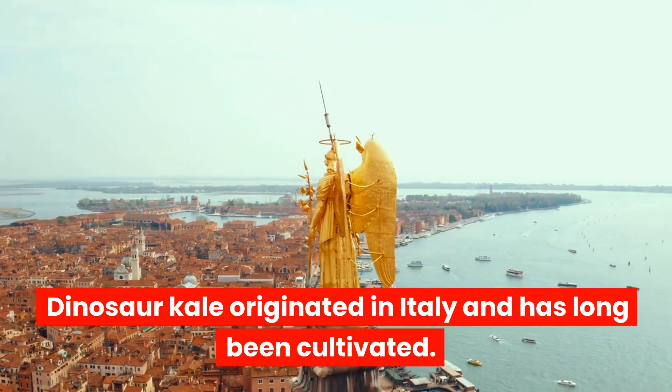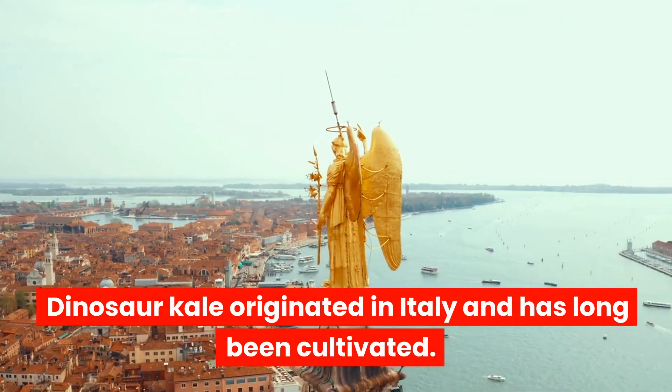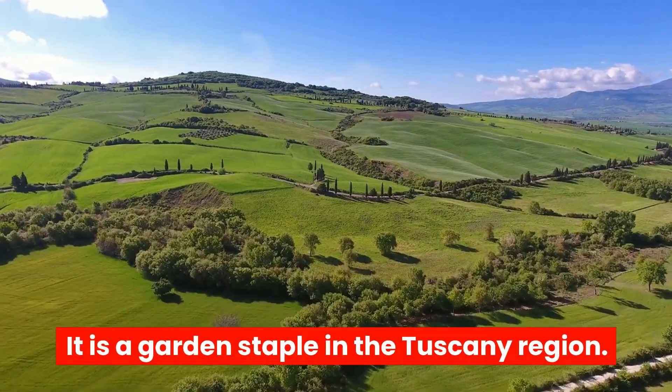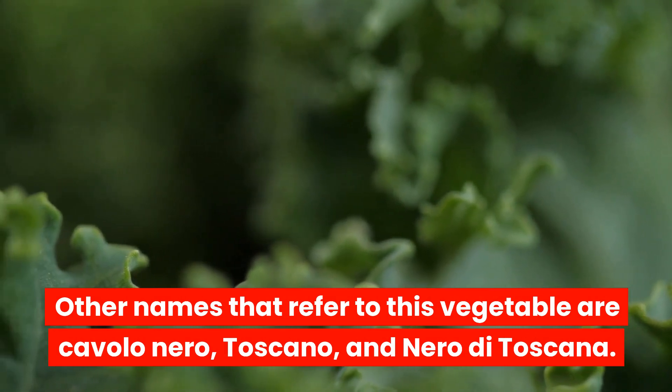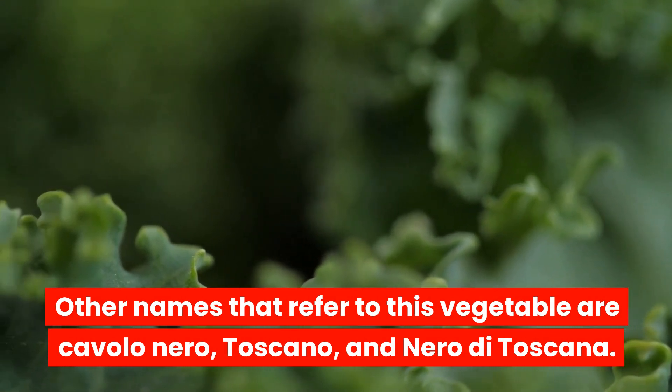Dinosaur kale originated in Italy and has long been cultivated. It is a garden staple in the Tuscany region. Other names that refer to this vegetable are Cavolo nero, Toscano, and Nero di Toscana.